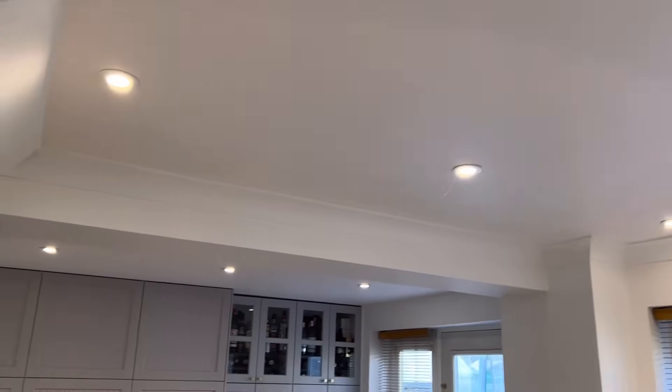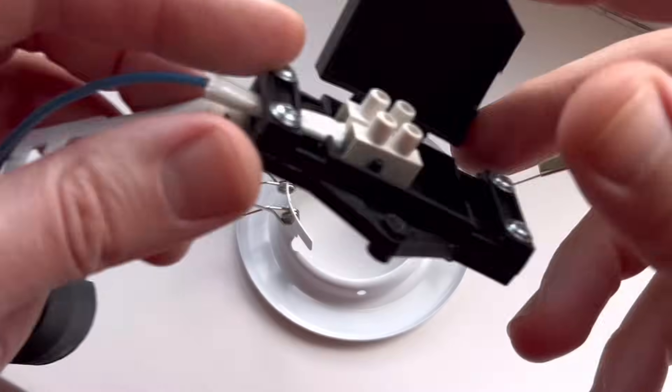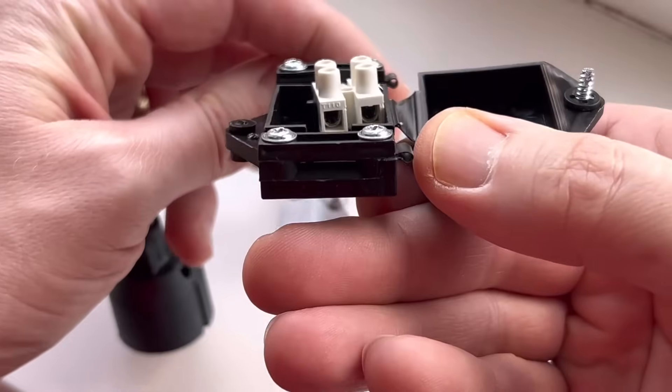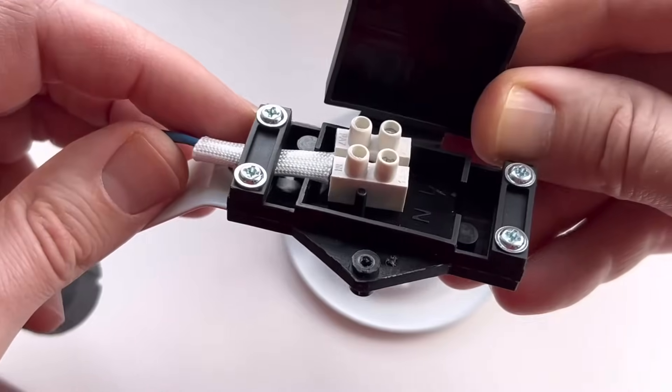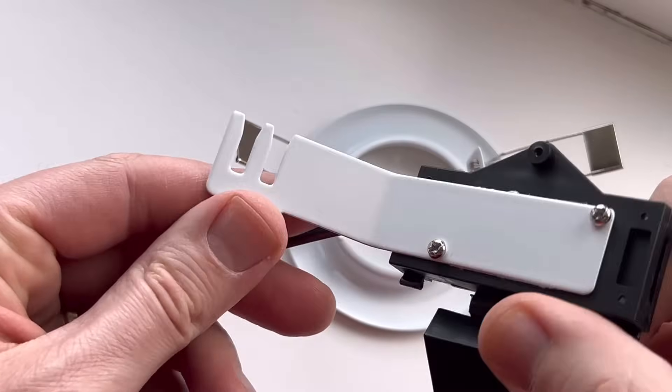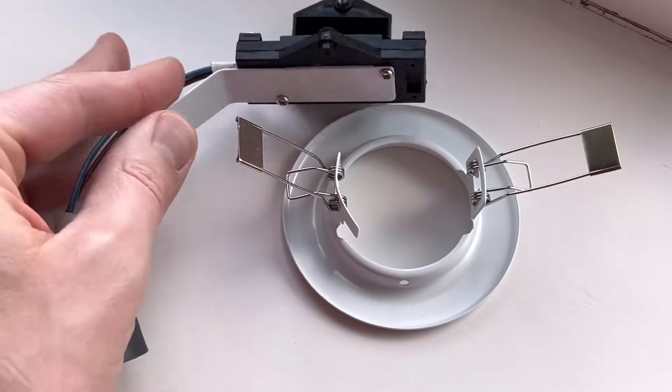As an electrician, I've installed a lot of downlights and I've seen them develop from the very earliest incarnations, which consisted of a metal ring, the world's smallest connector block with no earth connection, and terminals that would just about accept bell wire if you trimmed it down a bit. It also had an annoying metal bracket that fell out from the springs as soon as it went into the ceiling, and as much fire protection as a heavily insured failing hotel.